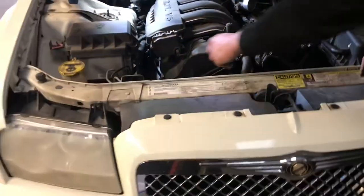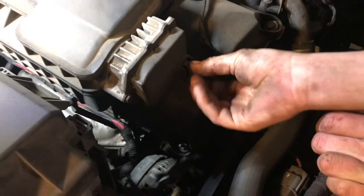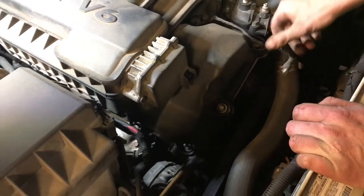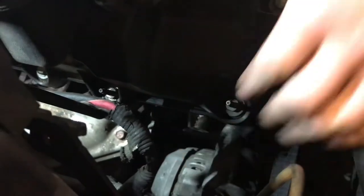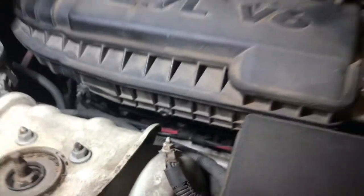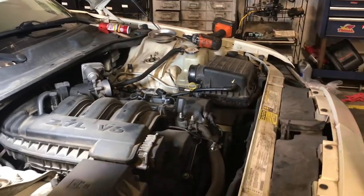We have our intake manifold runner control to unplug. We've got a couple of brackets right here to get loose. It looks like somebody's already had those out before and didn't put the bolts back, so that'll help us remove it, but we'll put some bolts in it when we reassemble.